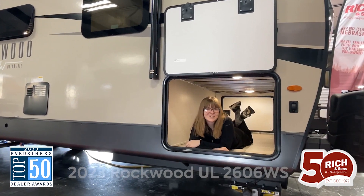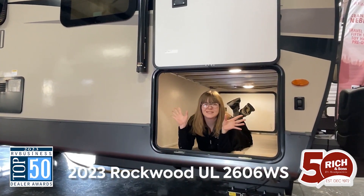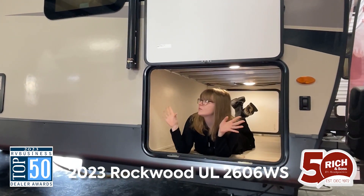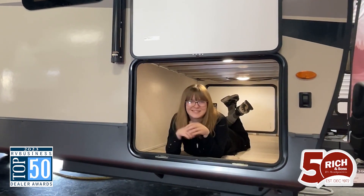Hey guys, Allison here with Rich & Sons RV. I'm here inside of the Rockwood Ultralight — this is the 2606WS. I wanted to give you a walkthrough of this great floor plan, but first I wanted to show you this amazing exterior storage that you have access to. All right, let's head on inside.